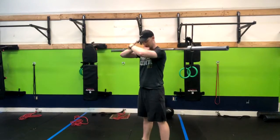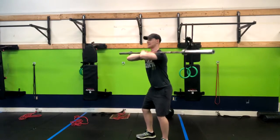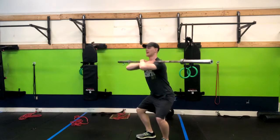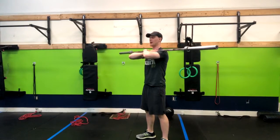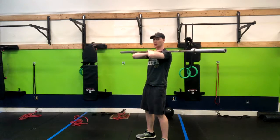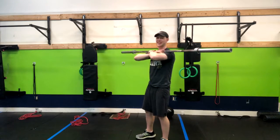Get into the regular front squat position — feet shoulder width apart. Sit down, driving your elbows up to the sky and keeping your back nice and straight. Sit down in the squat and then pop up. When the weight gets really heavy, your elbows are going to be forced down and you're going to lean forward, so focus as much as you can on keeping your weight back and your elbows up. That is how you do a barbell front squat.